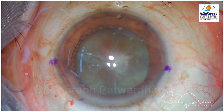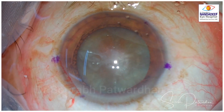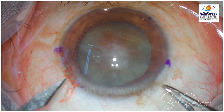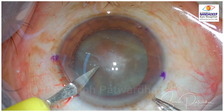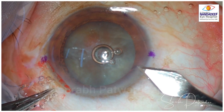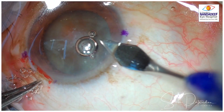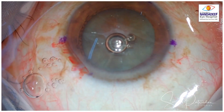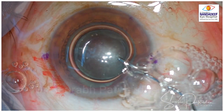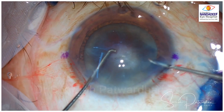A few surgeons prefer to do it more clear corneal than limbal to have a better effect. For any further incisions, I try to avoid the area where I have done the LRI. There is also the option of making the main incision through the LRI, but I find it a little unstable, so I always try to avoid the area of LRI when making the incision.